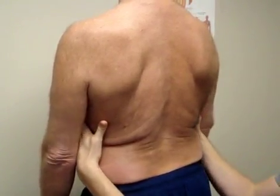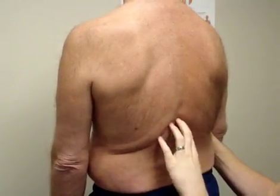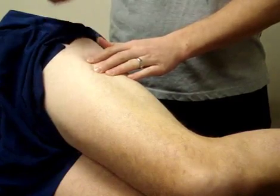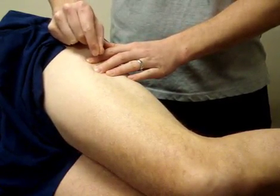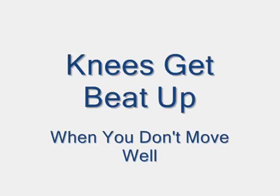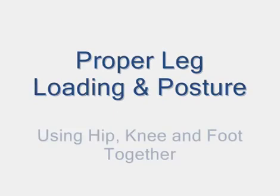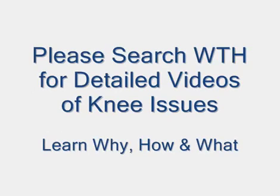Just because you may have a high pain tolerance and can push through the discomfort of a bad knee, it doesn't mean you should. Conservative treatments like IMS acupuncture and controlled strengthening exercises can prolong the functional use of your knee, but in the long run you will likely have to have a total knee replacement to correct the problem. Too many people wait until they are 70 years old to replace their knee that has been severely arthritic for 15 years. If your knee has advanced osteoarthritis and is significantly affecting your mobility, I believe you should have it replaced while you are at an age that you can use it, if for nothing else but to protect the rest of your body from it.